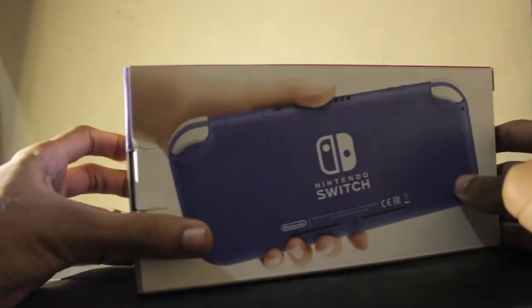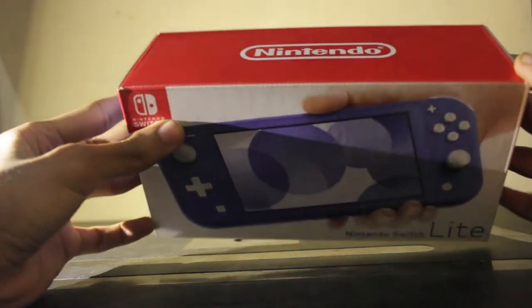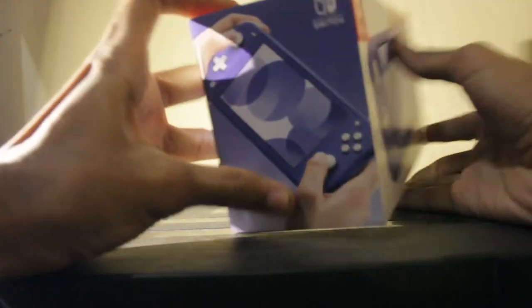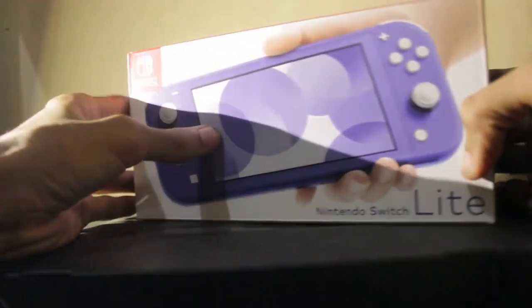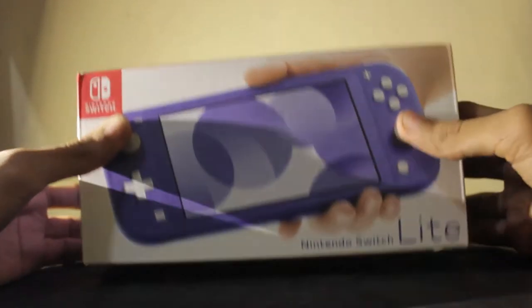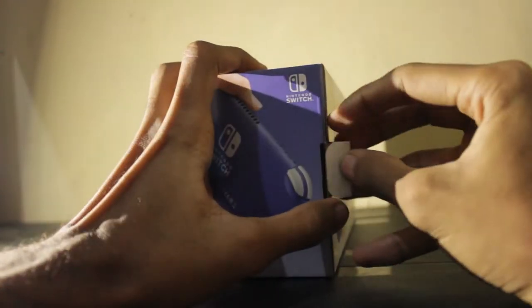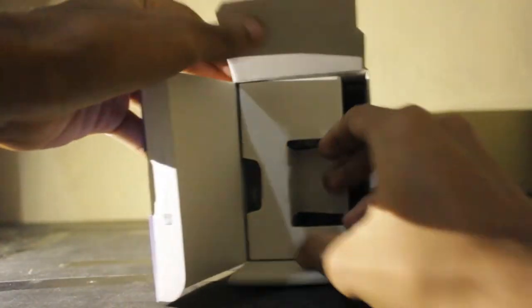This is the first time I've ever bought something this expensive, but I know it's going to be worth it when I bring it with me on the go. So excited to open this up, guys — let's open this baby!